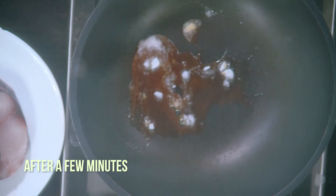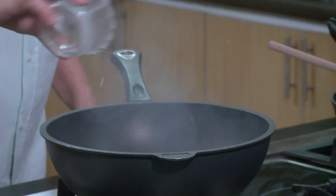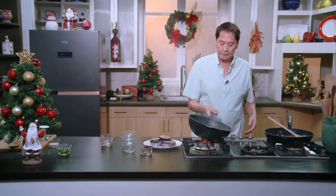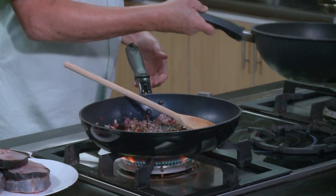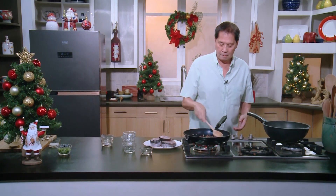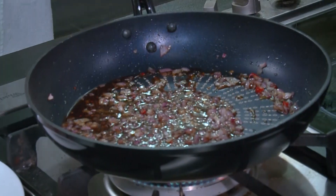Look at the sugar — it's melted and caramelized already. We add a little water, then add this to our sautéed onions with patis. Mix all of these ingredients very, very well, and we add the fish steaks.